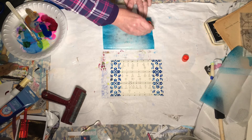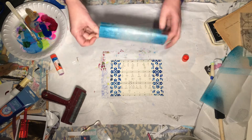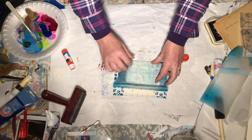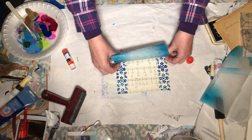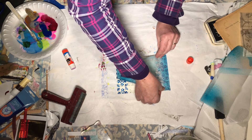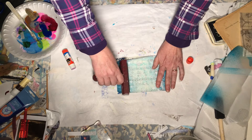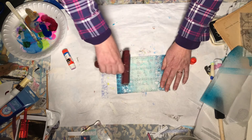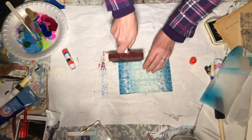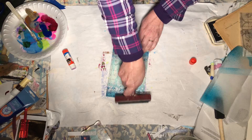I'm not worried about the ink at all on this. I am worried about it curling before I can get it down, though. Let me start from this edge and work my way over. I'm going to use my brayer to get it all smoothed out and nicely stuck down.